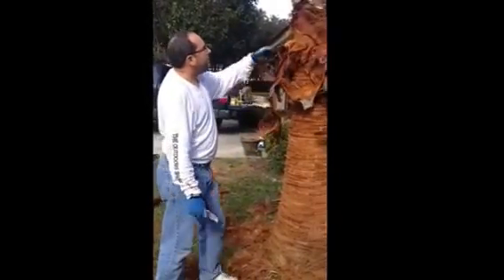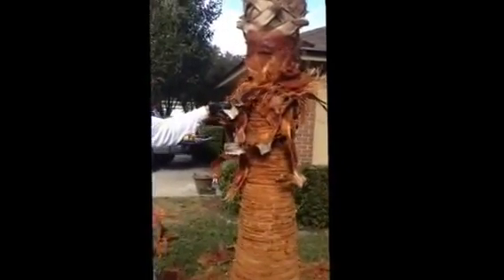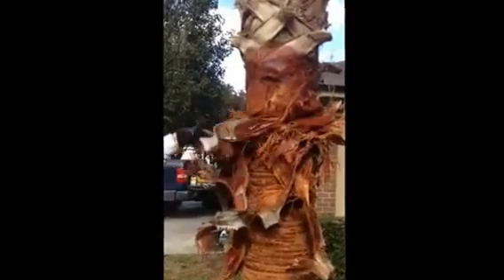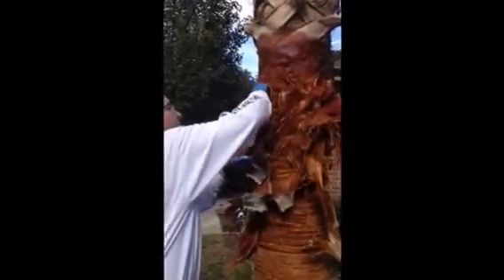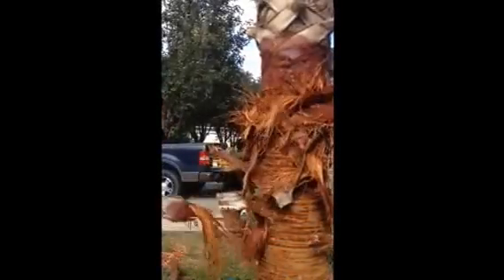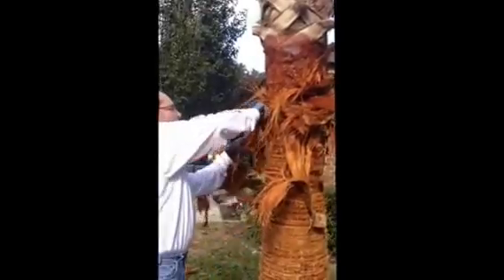You want to start by cleaning and pulling down on the fronds that have been left over, and you're going to be left with a lot of this stringy type stuff. All you do is get a simple razor knife — make sure you're wearing some gloves and have some glasses on — and start making cuts across all of the strings that you see. Once you do this, you'll be able to pull these old fronds off, discard them, and keep cutting down through the strings.